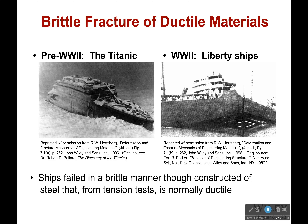Hi everyone, and welcome back. Now let's talk about brittle fracture for a ductile material.